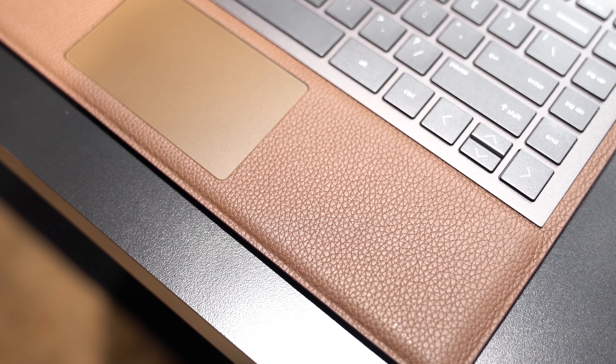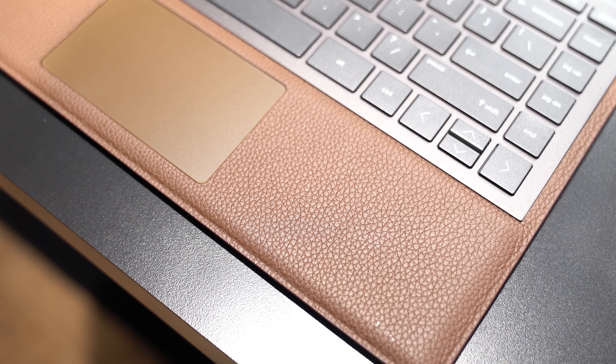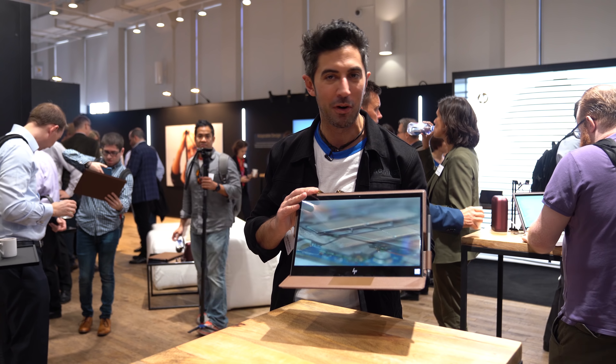HP says they're reinventing the PC with the Spectrefolio. Today I'm going to tell you if it's all hype or not.